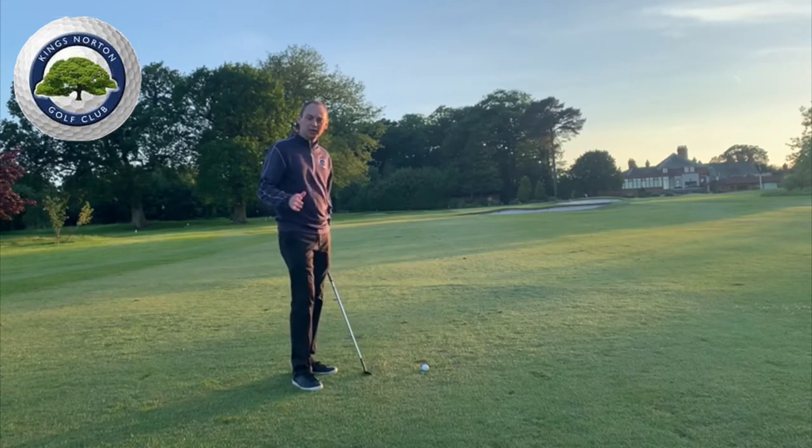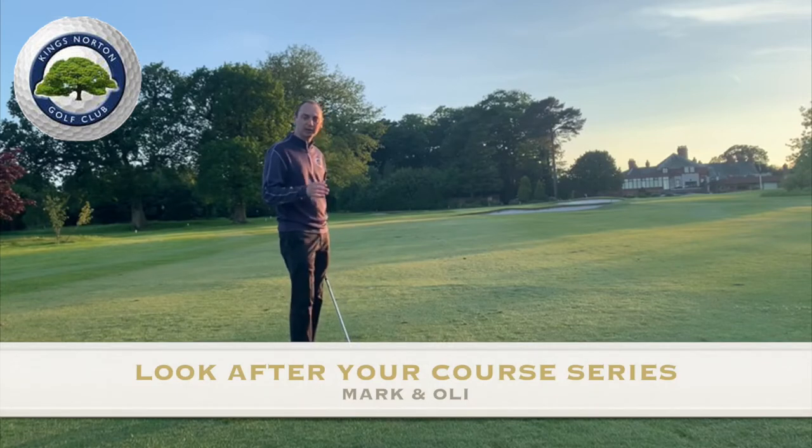Hi guys, in today's bit of etiquette we're going to look at repairing a divot after you've hit a shot. The club provides a great service for doing this, so I'm going to hit a shot and Oliver's going to talk you through what we need to do.